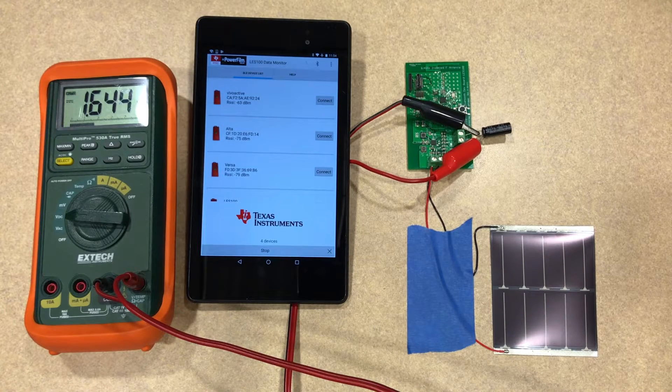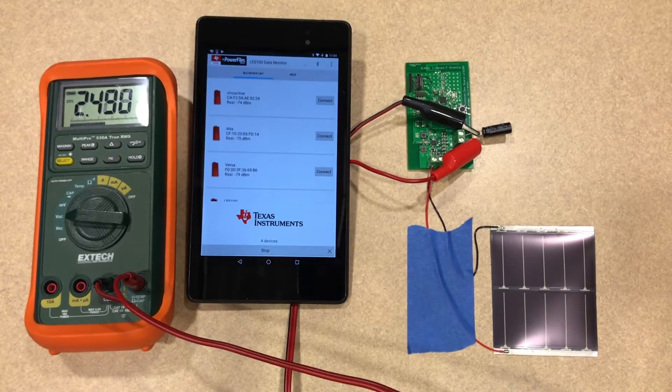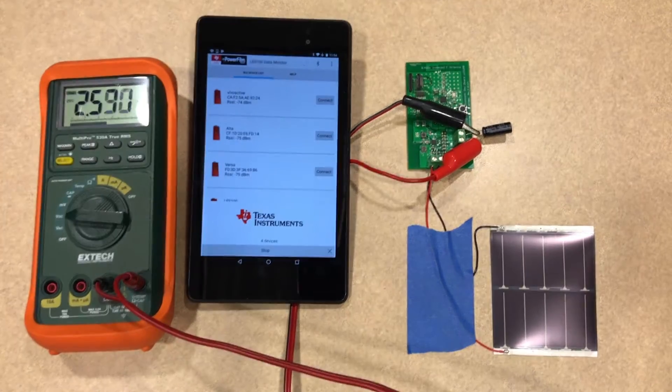Now you can see the main boost charger just turned on and the charge rate increased dramatically. That's because the charge controller uses fractional maximum power point tracking and is able to set the voltage of the panel at its maximum power point — or close to its maximum power point — and therefore very efficiently collect and harvest energy from the solar panel.